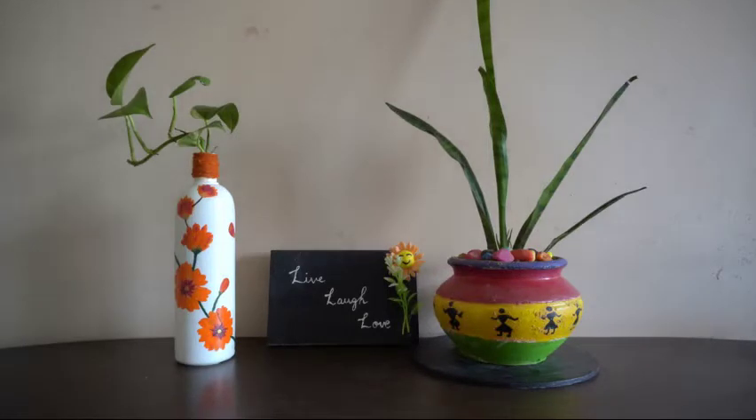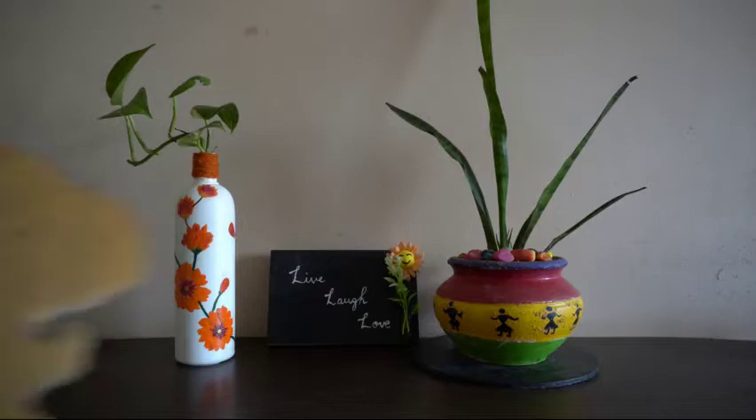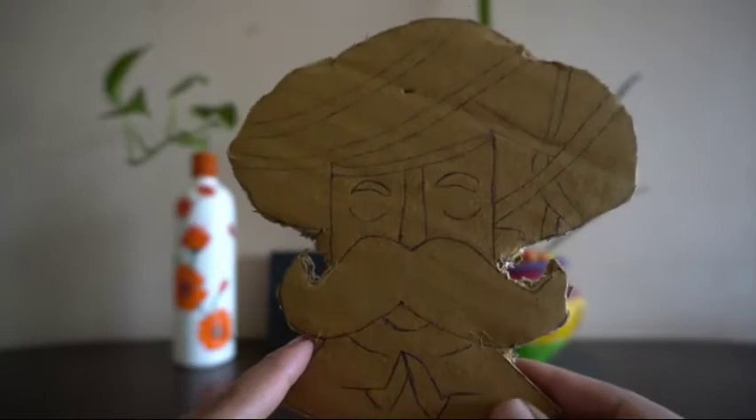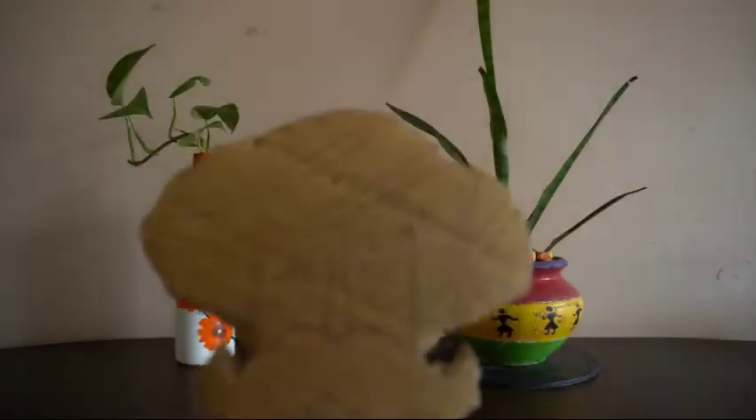In today's video, I am going to show you how to make a turban man wall hanging by using unwanted cardboards. Required is a piece of cardboard, then you have to just make a cutting like this. I have taken this image from Pinterest using normal paper, pressing the image. By using sharp scissors, just make a cutout like this — turban art.